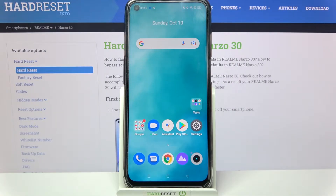Hi, in front of me is the Realme Narzo 30 and today I would like to show you how you can set up face unlock on this Realme.